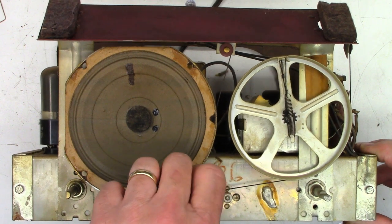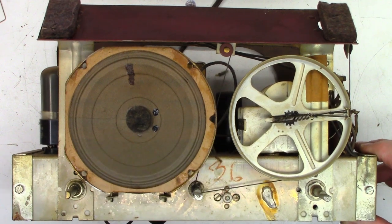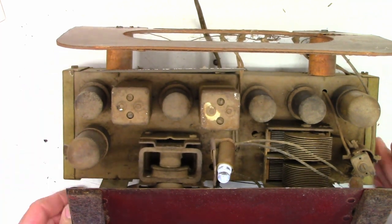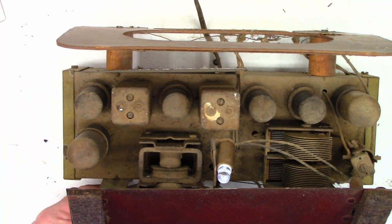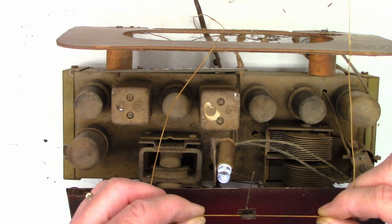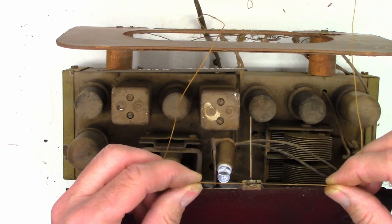I went ahead and ordered a replacement LED lamp for this thing, and I've already got it installed right there. I haven't changed the capacitor yet, so we'll go ahead and power the unit up — you can see the LED lights up, no problem there. So let's go ahead and replace the two filter capacitors now, and then we'll have to try to adjust the dial pointer that just clips on to the dial cord.